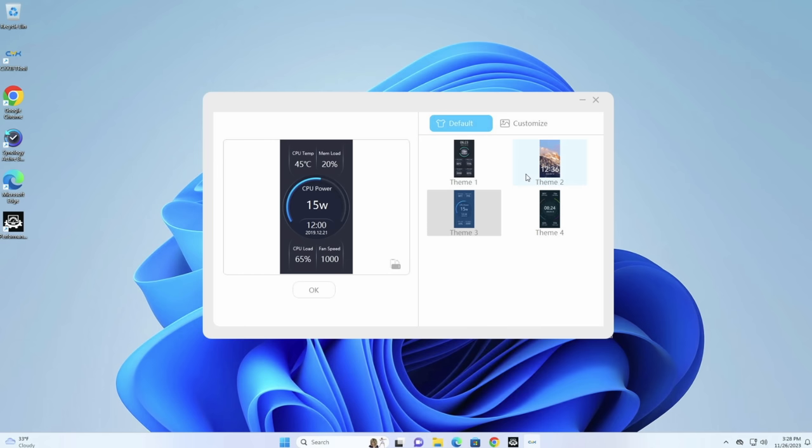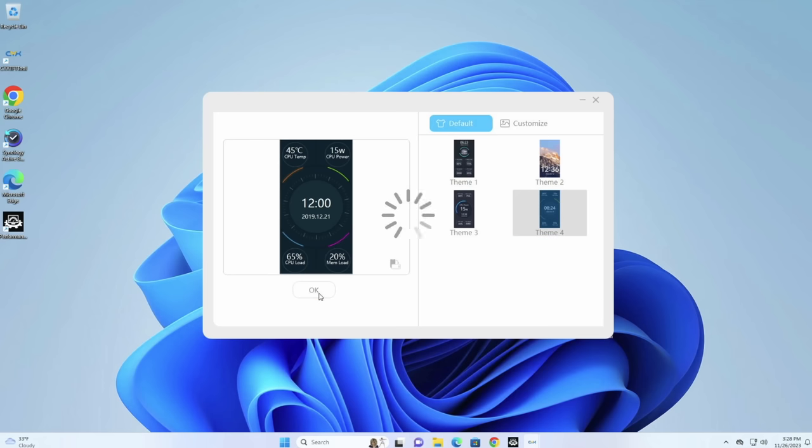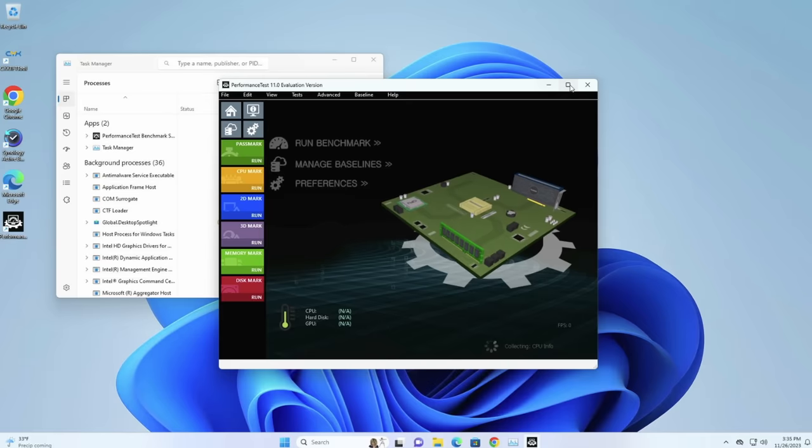The system ships with Windows 11 pre-installed. The display on the system is novel but is controlled by a preloaded program called CYX_TFT tool that runs on startup to keep the display working. I did not see an installer for the software on Ace Magic's site, but there is a discussion in some forums about doing more customizations. I'll leave a link down below so you can dive into that with some other people that have been trying to hack away at it.